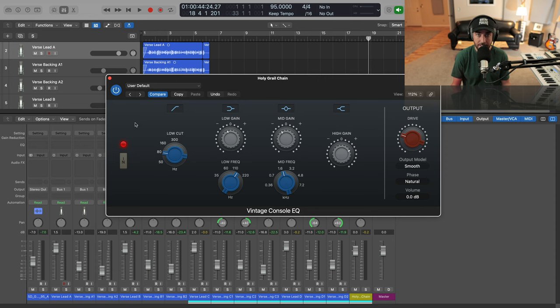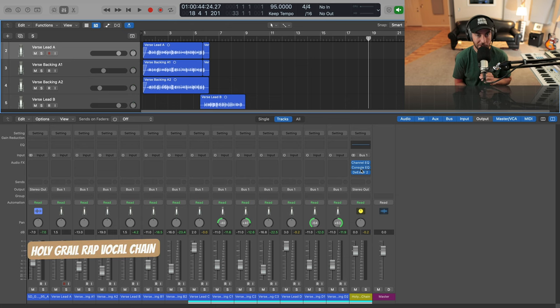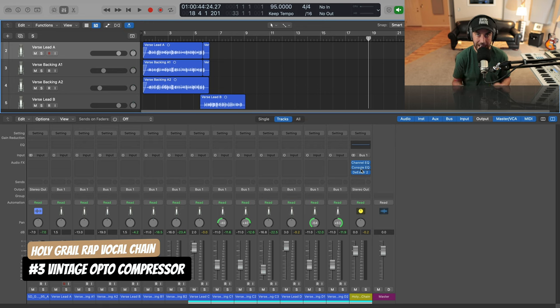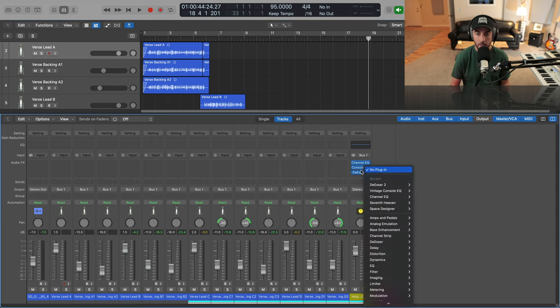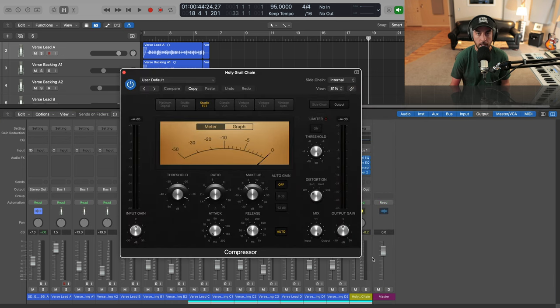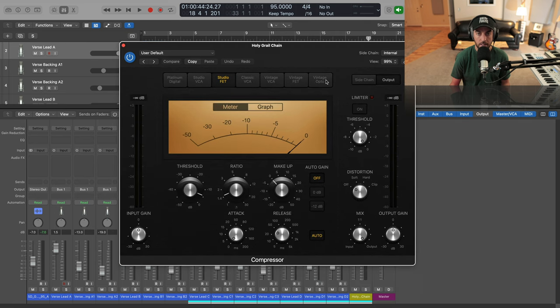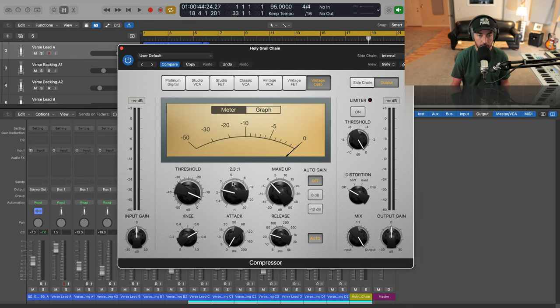Pretty drastic difference, and this is just a stock plugin in Logic. So we've got the 1073-style pre-EQ dialed in. Now we need to move on to the all-important opto compressor. The hardware compressors being used in this style are ones like the LA-2A, but also the Tube-Tech CL1B — that's one used by Big Sean and others. We're going to use just the stock compressor in Logic, which has a vintage opto modeled compressor. I'm going to set the ratio to about 4:1.